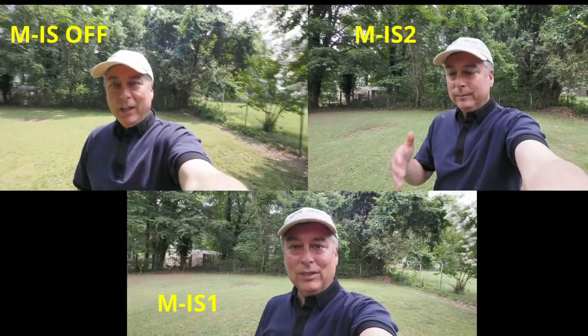Now in M-IS1, holding the camera at arm's length at 7mm in shutter priority, I'll walk back to the fence line. Watch the corners of the frame for any jello effect — my lumpy grass makes this a good test. Now switching to M-IS2 and doing the same walk. In M-IS2 the jello effect in the corners is noticeable. Even in M-IS1 with sensor-shift plus digital stabilization there's still a little jello, but it's mitigated considerably versus M-IS2, where the jello effect is more prominent.